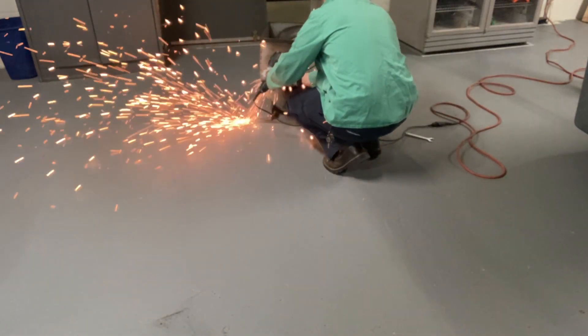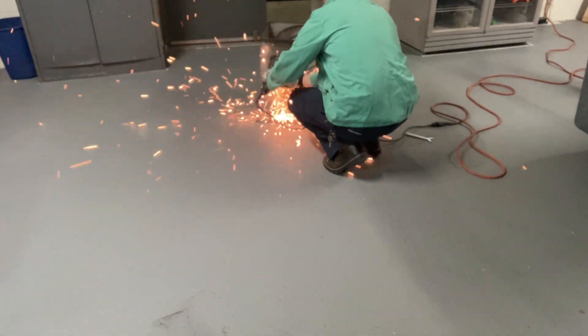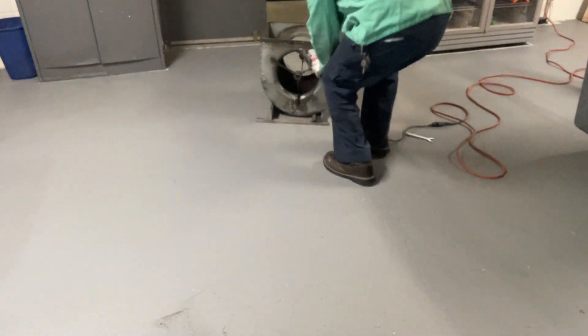Now, wearing proper PPE, I'm going to go ahead and cut off those old bearing brackets on both sides.